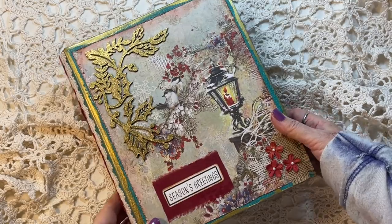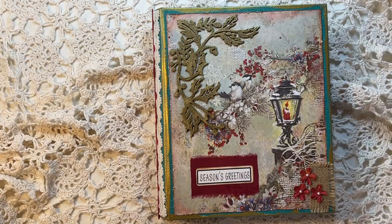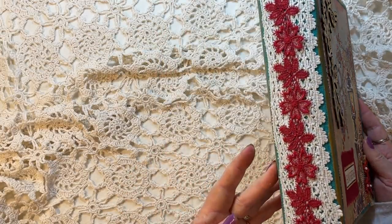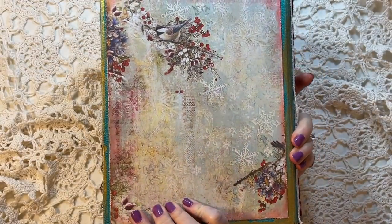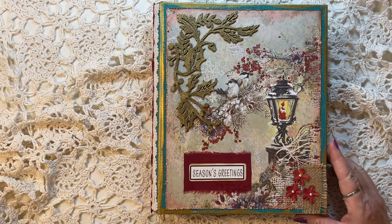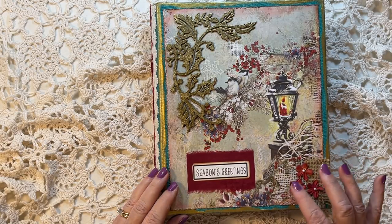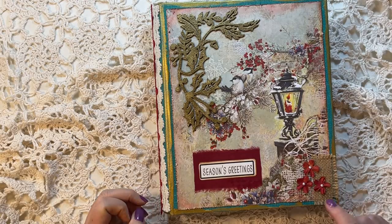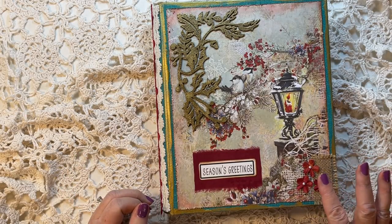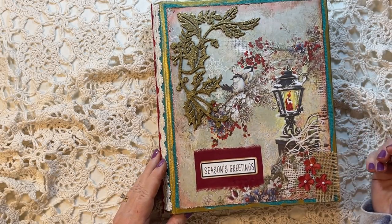I just wanted to do a final flip-through and show you — there may be a couple of things you haven't seen — but we'll do a full flip-through even though we created this journal together. We did the cover together, as you will recall, and the only thing I've done to the cover since is I put a little piece of burlap here. You can see there's burlap in the design, and I put some flowers that had a little bit of gold spray on them, because now we've kind of got red throughout, which is more pleasing to the eye, and I wanted to incorporate the burlap.